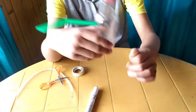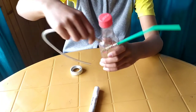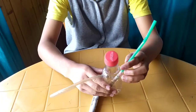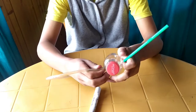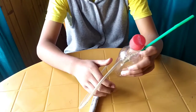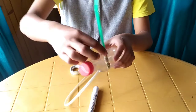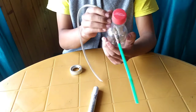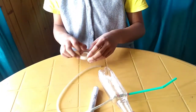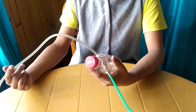Now let's put in the other pipe, which is the specimen pipe, just like this. We'll keep it like this, and I'm going to take the cello tape and fix the remaining gaps. Ta-da! Our DIY insect pooter is ready.